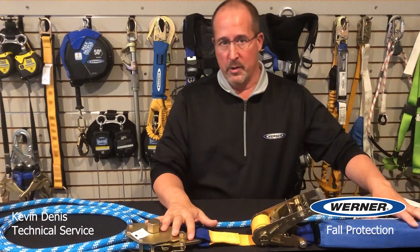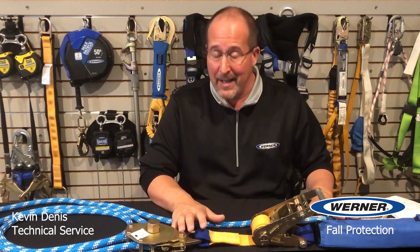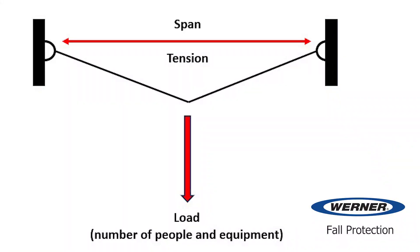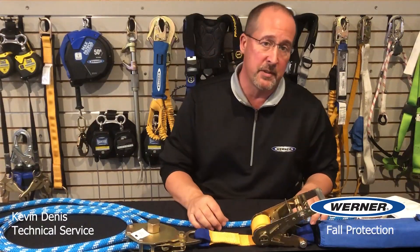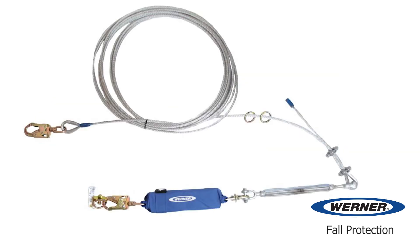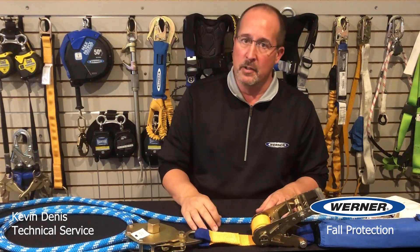So let's take a look at the Werner horizontals. Werner has done all of the engineering needed for the line. You still have to select the right anchorage, but Werner has considered the span, the material of construction, tensioning the line, and the number of people in the design. Rope systems are available up to 100 feet in length, cable systems up to 60 feet, two people maximum, and there's a number of anchorage connector options available.